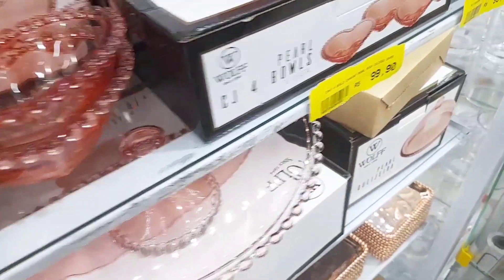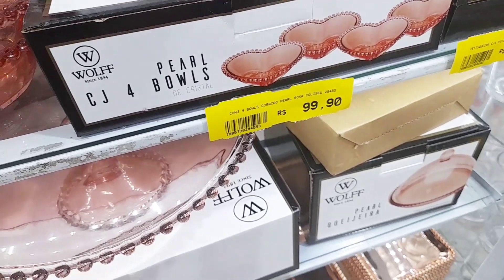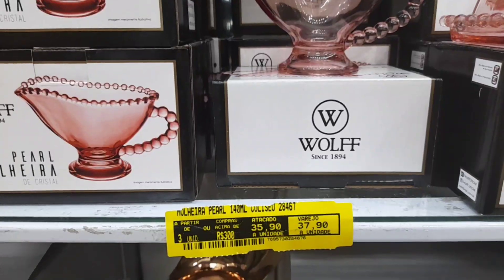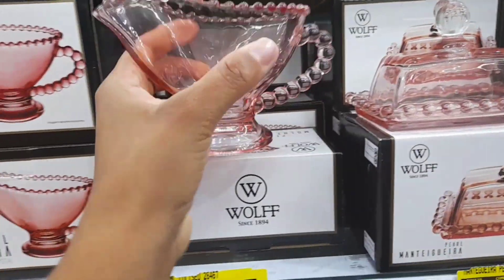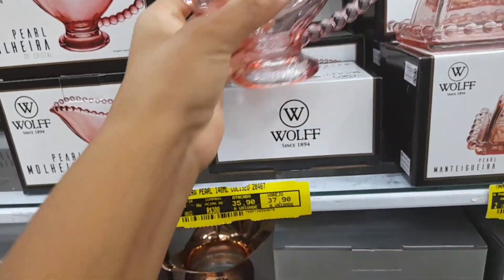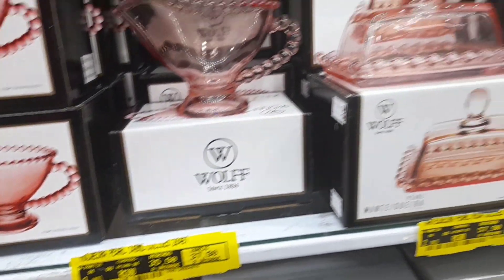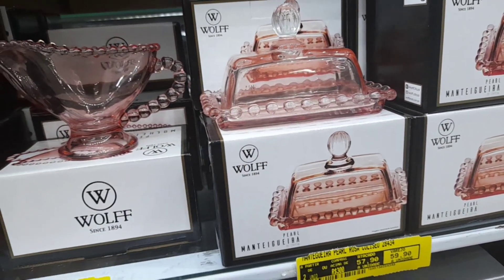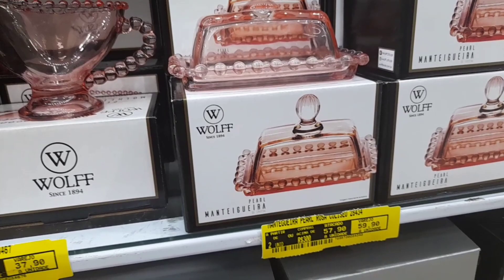Tem um conjuntinho com quatro bols de coração custando R$99,90. Olha que lindo, eu achei maravilhoso. Essa molheira também é da mesma linha, é da Wolf — encantadora, ainda não tinha visto modelinho assim. Para mim é lançamento. Tá bem bonito, olha a alça, que gracinha. O valor no atacado: R$35,90. Ao lado tem a mantegueira da mesma marca, no mesmo tom rosa, custando R$57,90.